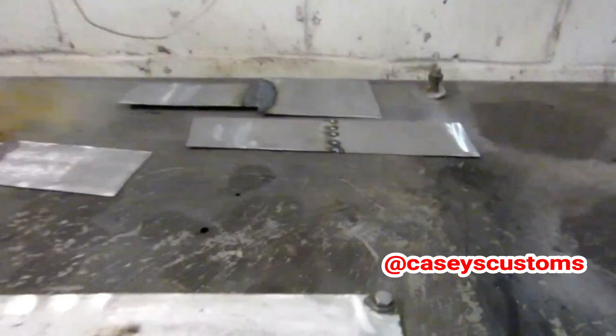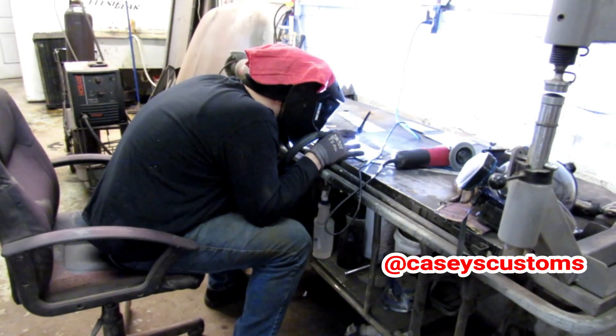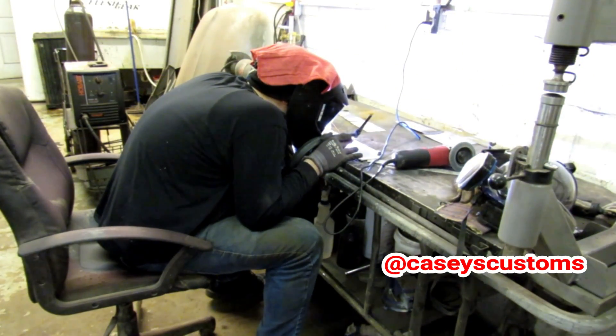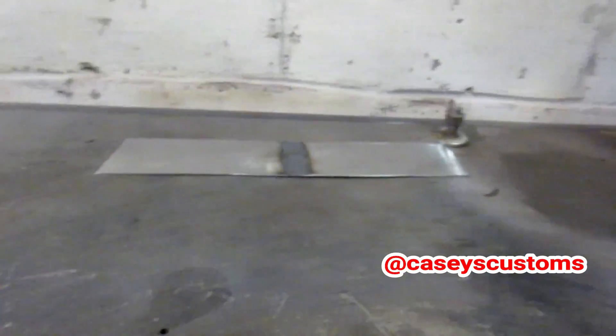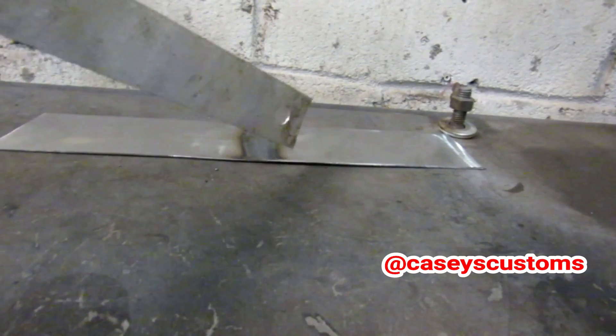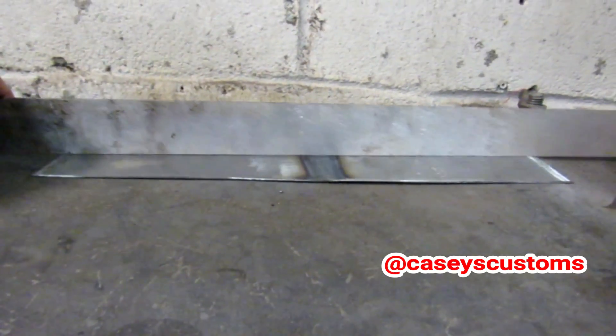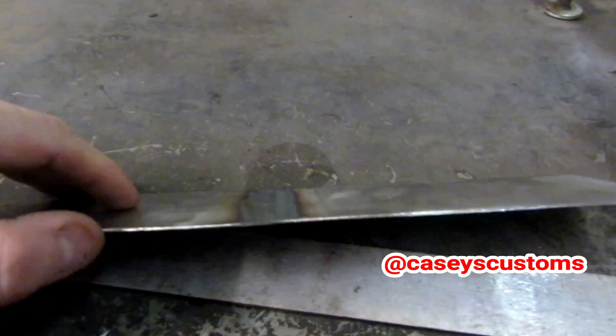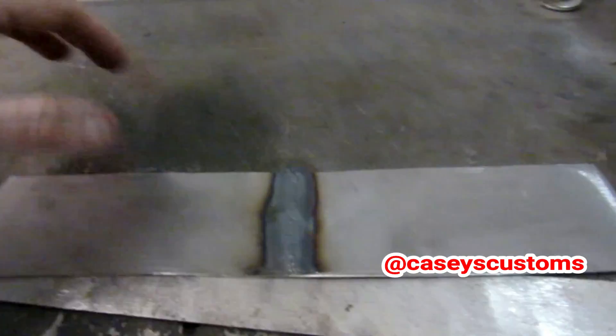Let's see what the TIG welder does. Here is the TIG weld — got it all welded up — almost nothing. There's a little bit off to the side right here but nothing too bad. That is basically perfect. Another great thing is look how little material there is on top — she's still hot — there's almost no material built up, compared to a MIG weld which has a lot that needs to be ground down.